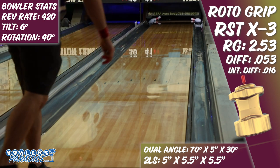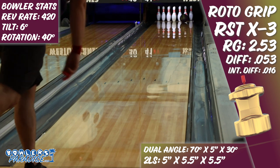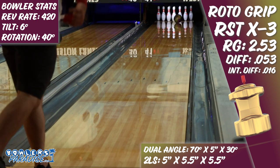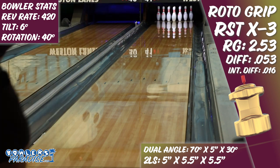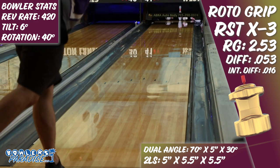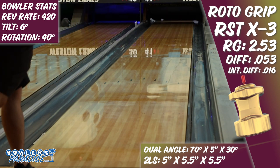This X3 is very, very clean. On this fresh house shot, I literally had to stop throwing it after the first 10 shots and mix in shots for our Hellcat review just to create some transition. The amount of speed sensitivity was higher than any release from a Storm Products ball that I've thrown in a long time, as the slow shots would go high flush and the fast ones would fly well past the head pin.